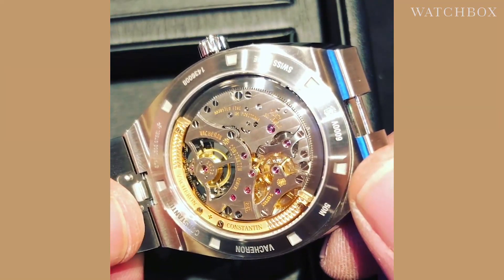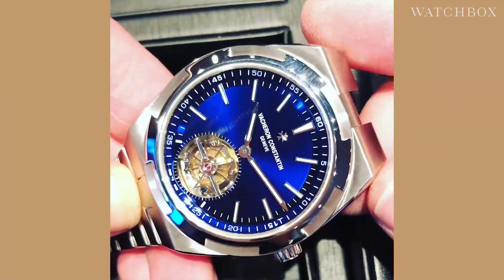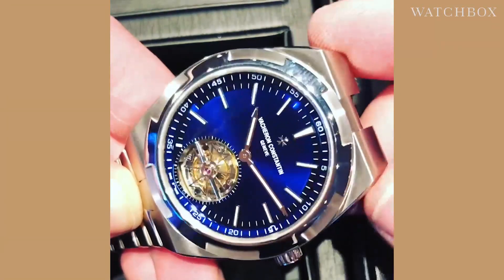And as you can see, Geneva Hallmark inside and out — this is a watch that simply stuns. It even comes with accessories: you get a full deployant clasp, a leather strap, and a rubber strap in blue to match the dial.